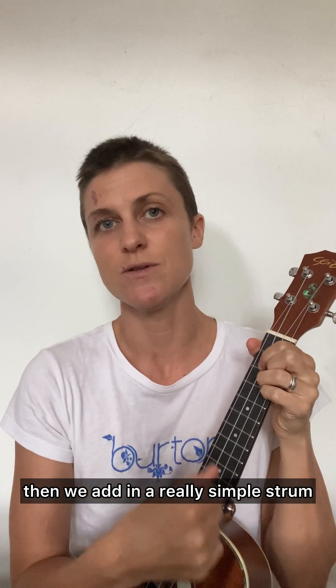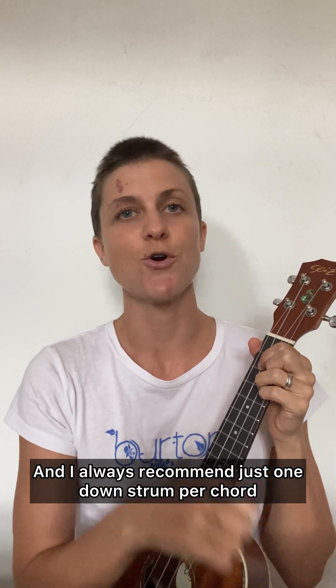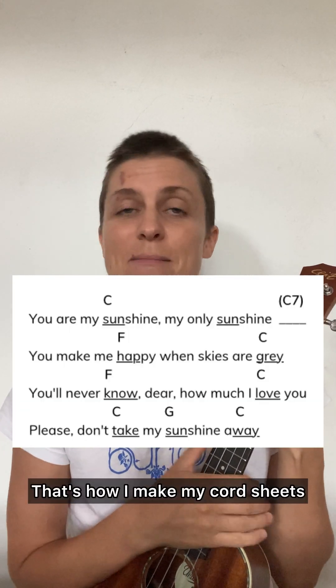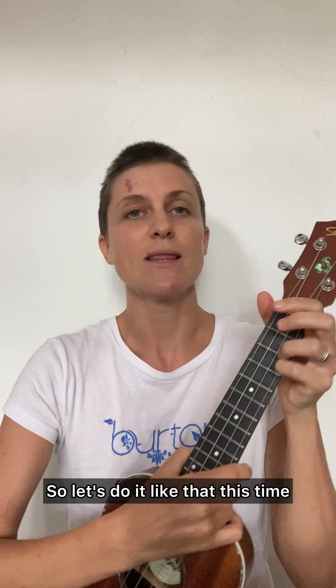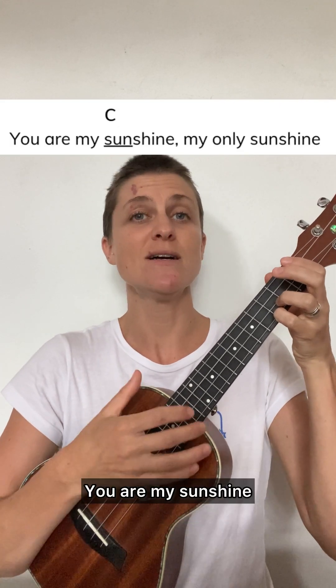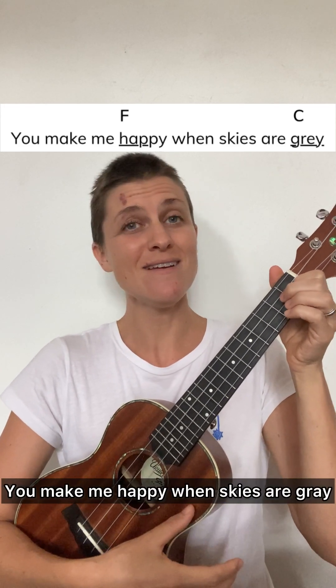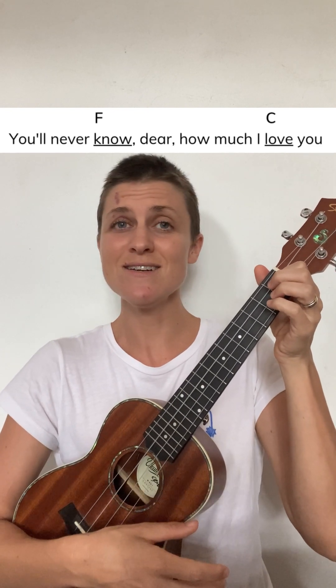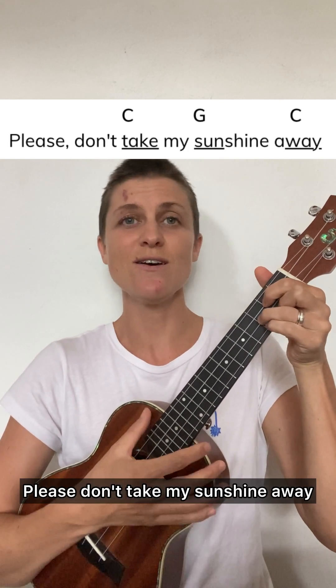Once you're comfortable with switching between the chords, then we add in a really simple strum. I always recommend just one down strum per chord or per underlined syllable — that's how I make my chord sheets, showing you exactly where to do a down strum. So let's do it like that: just one down strum per chord. You are my sunshine, my only sunshine. You make me happy when skies are gray. You'll never know how much I love you. Please don't take my sunshine away.